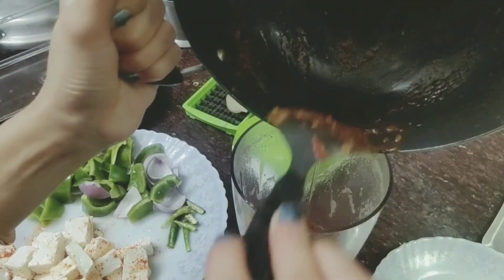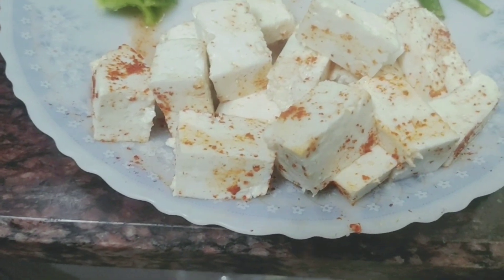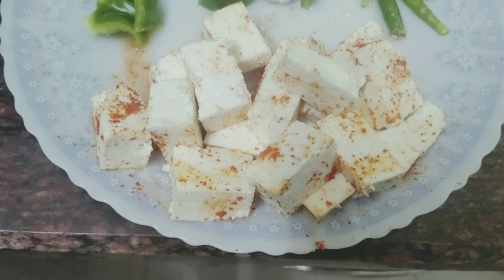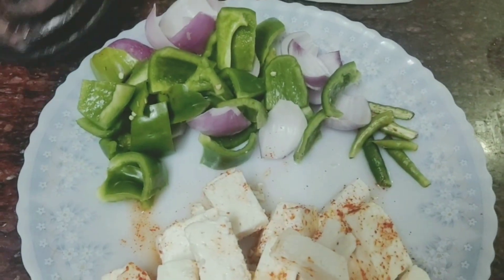Make a paste in the mixer. It will make a thick paste, but it will be very yummy. If you like the paste finer, you can blend it more. The paste is ready.